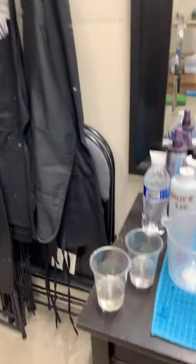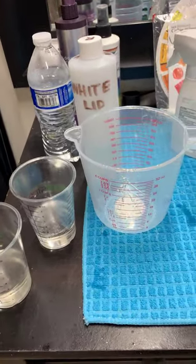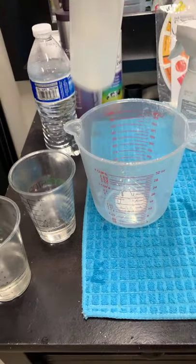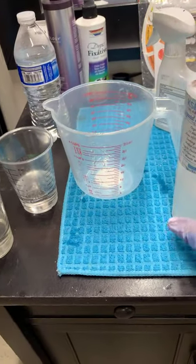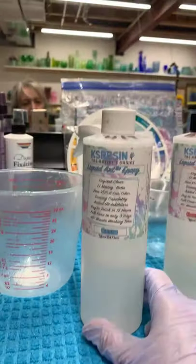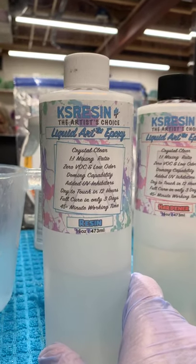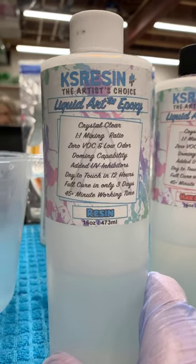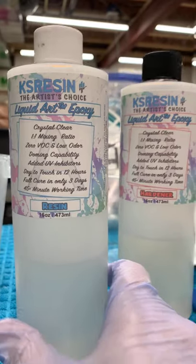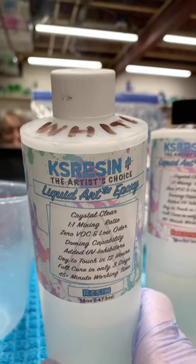I am using KS Resin. I really like this resin, but you can use Art Resin too. You always want something that's safe — zero VOCs, low odor, and all of that.